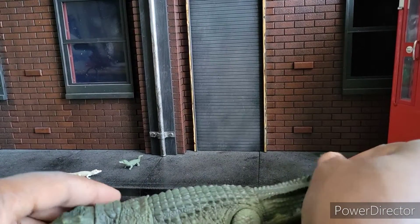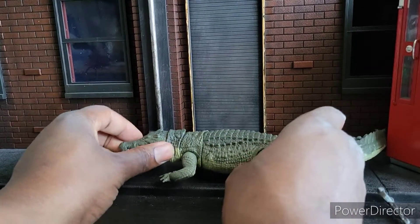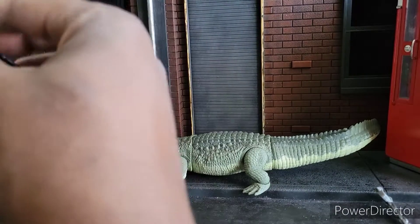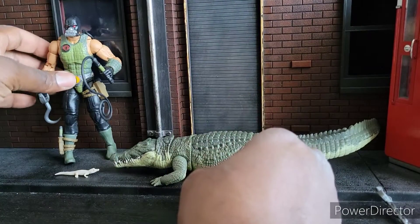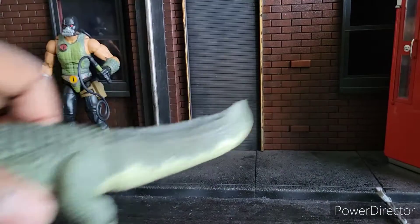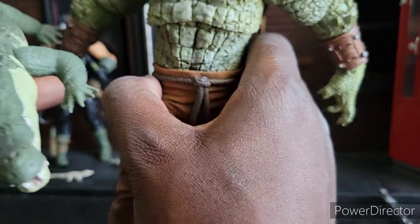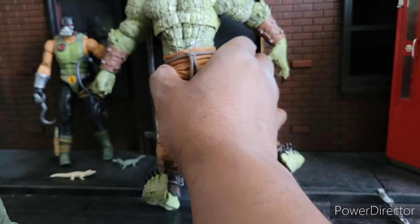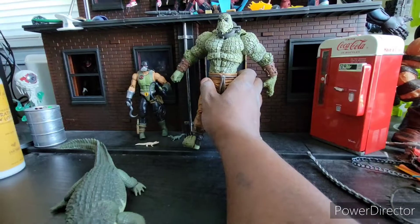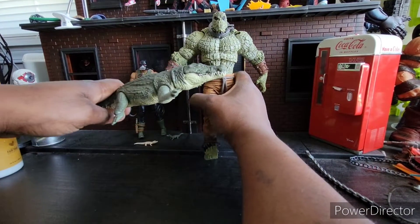I think Croc Master is a hit for me. I do recommend him. If I was scoring him out of 10, I would give Croc Master a 9. He's a nice figure. And just one more comparison for some future characters coming up — here is Croc Master next to Killer Croc.